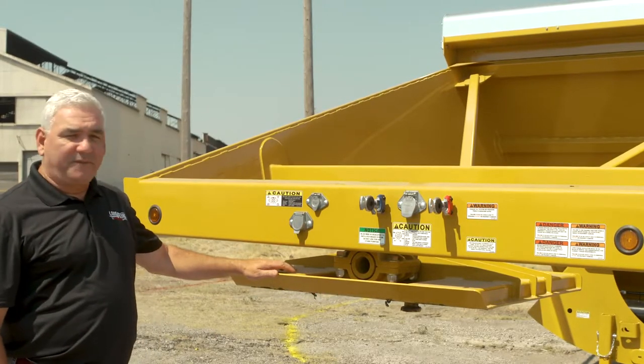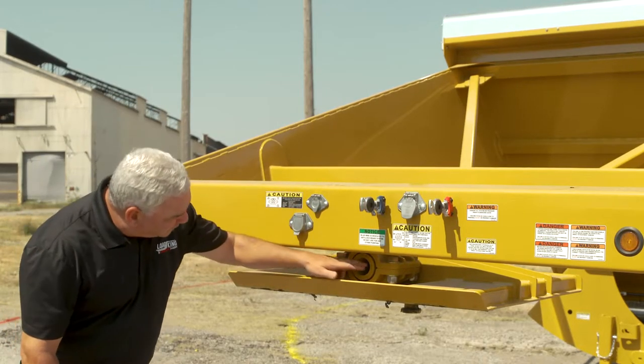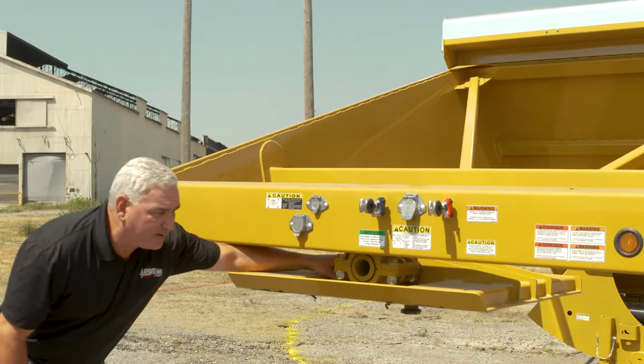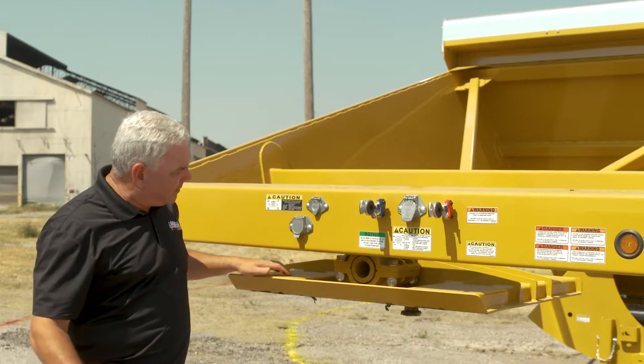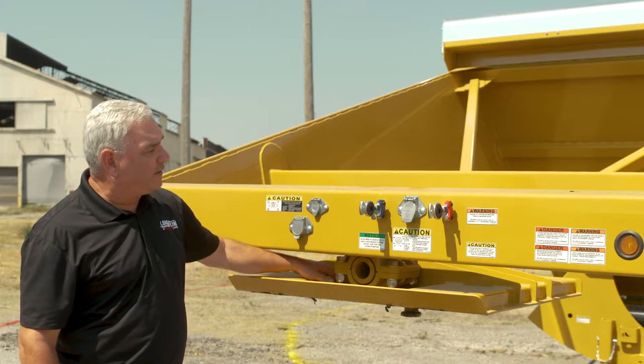To go over some of the features and benefits of the 2060, we're going to talk a little bit about the rubber bush fifth wheel plate. You can see here we have the greaser. Many people don't ever detach the truck from the bottom dump, so what we did is put the greaser here to make sure the fifth wheel is always greased.